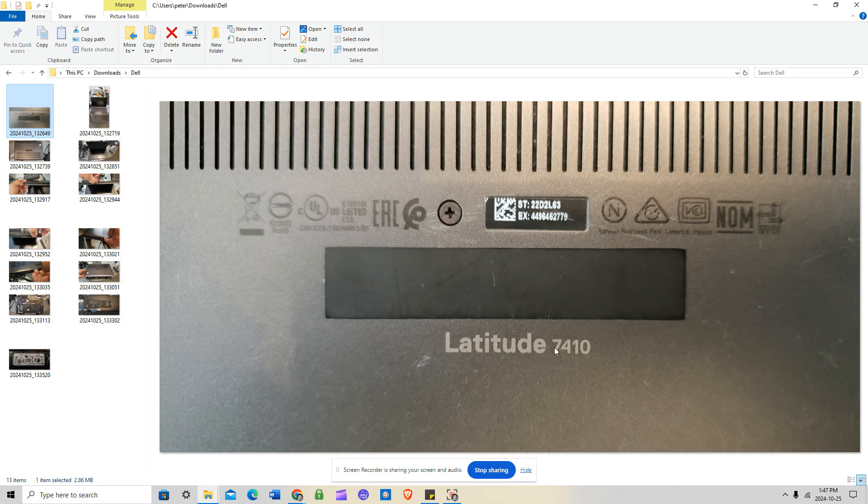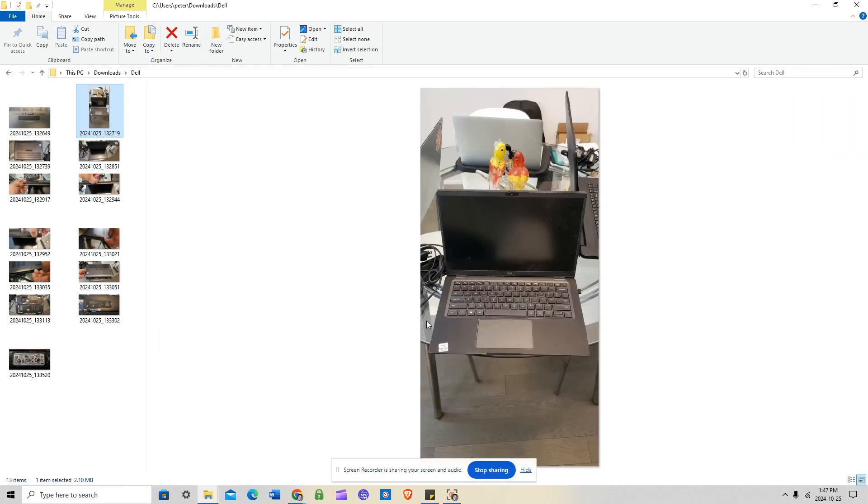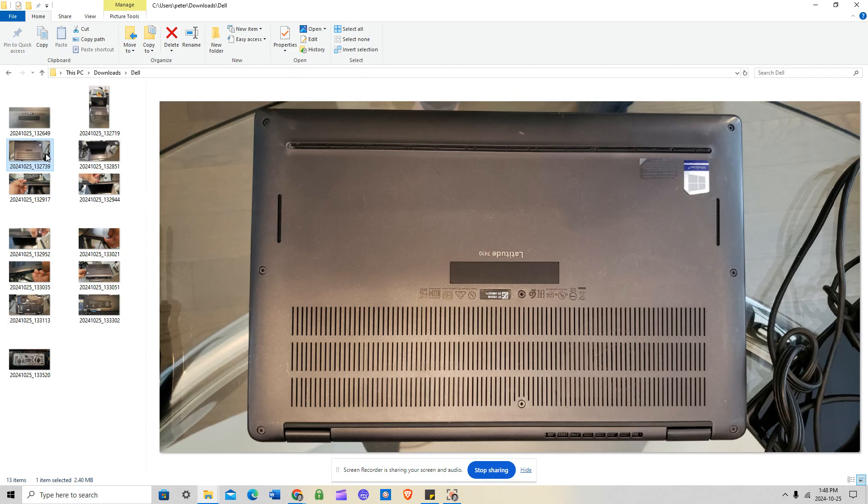This is a very straightforward installation and disassembly. It'll probably take you less than 10 minutes from beginning to end. The laptop is shown here in open position, but what you want to do first is bring it to a closed position with the screen facing down on your working table. As you can see, there are two screws on the top — top left and top right — three in the middle, and three at the bottom.